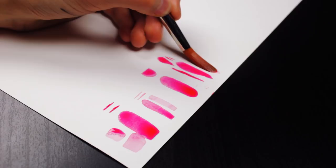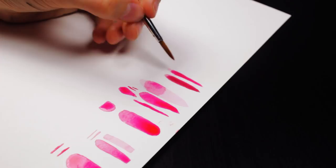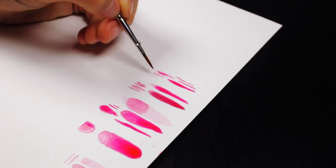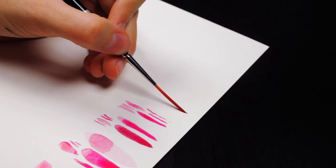I grabbed two brights in sizes 12 and 4, and these hold an immense amount of water. They're very silky and thick — all of the brushes are very thick and carry a lot of water. Next I got a filbert in size 10. It comes to a lovely arch dome shape and none of the bristles stick out to make that shape ragged at all. Then I got a couple of rounds in sizes 10, 4 and 2, and these rounds also come to a very nice point and hold a lot of water.